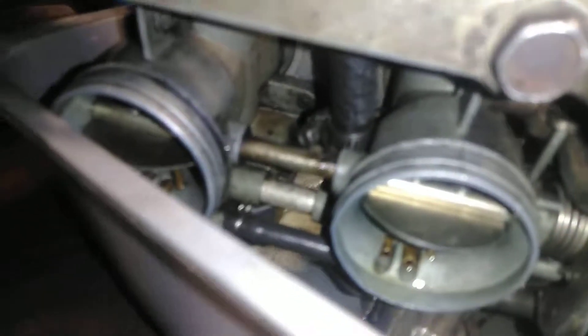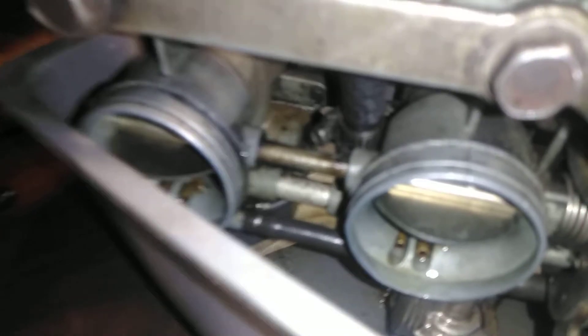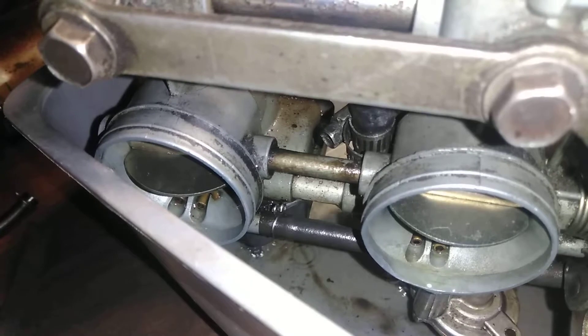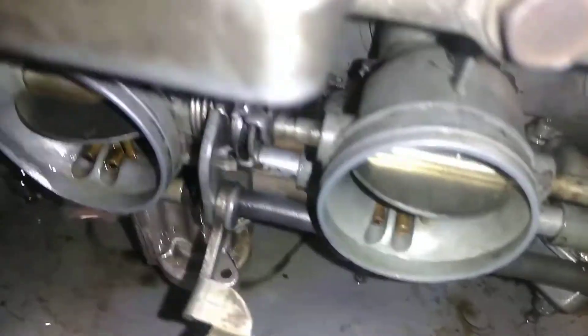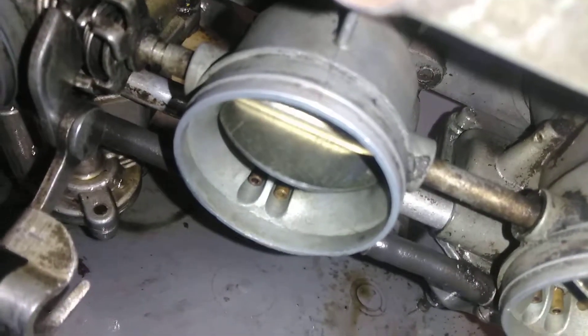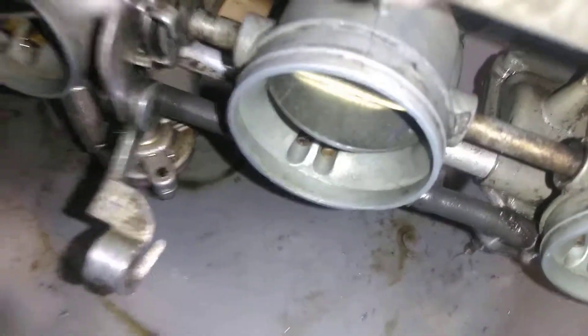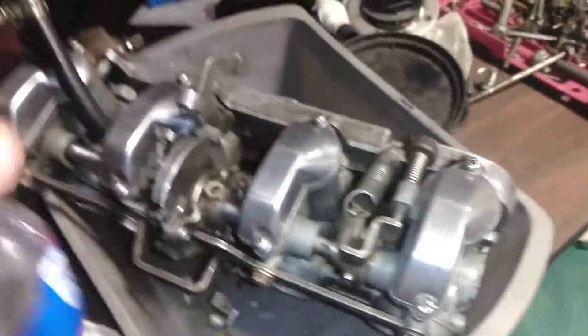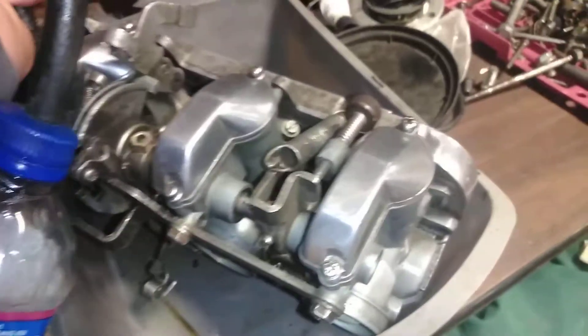I noticed it did not come with my lines right there — the little silver bar right there that the fuel runs from carb to carb. I can squeeze it and I'm not putting much pressure on it, maybe about a pound, so this thing's gonna leak unfortunately.